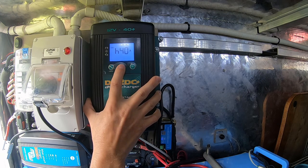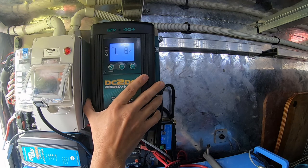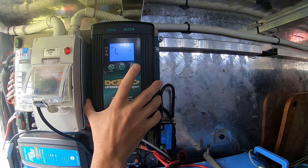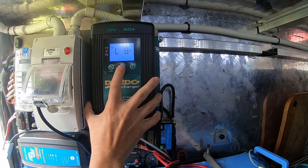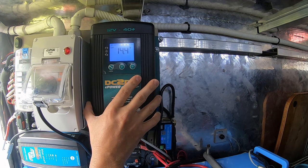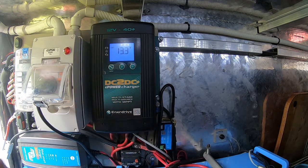For the load rating setting, they recommend if you've got fridges running to keep that at the highest setting — four, six, or eight amps. That's it, job done and finished. Just press the menu button, and that's done. Switch it off. It's all set and ready to hook up.